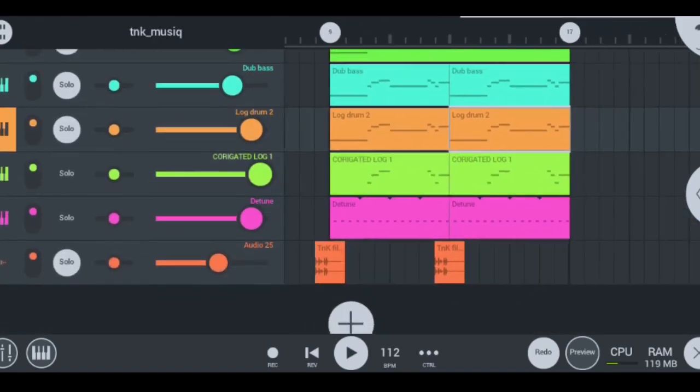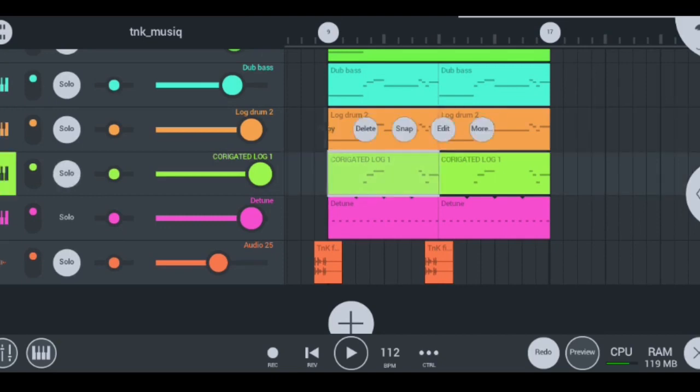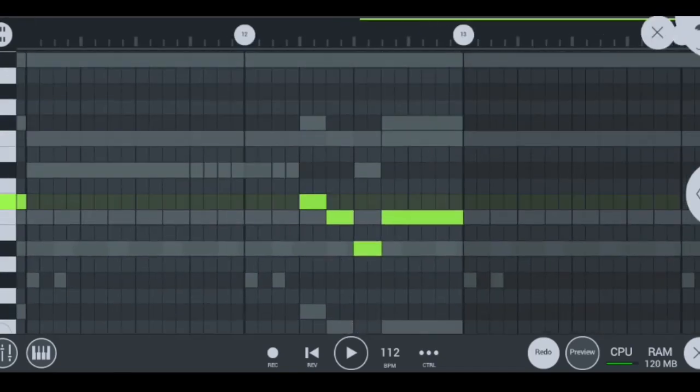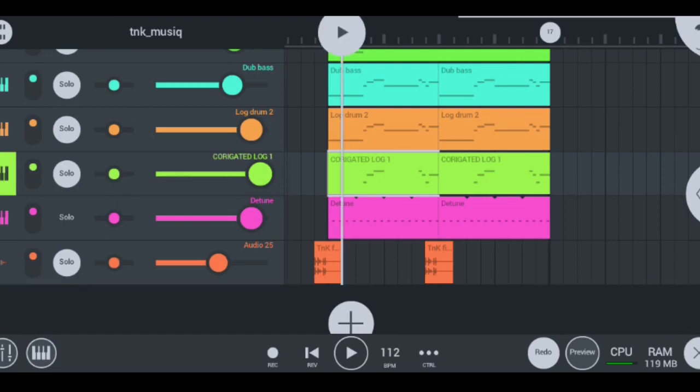Moving on to my fourth log drum — I use the corrugated lock, which TNK really really likes to use. Make sure you don't forget this type of log drum when you're making a TNK music type beat, and it sounds like this.